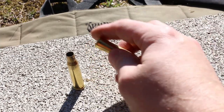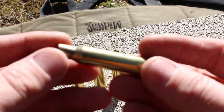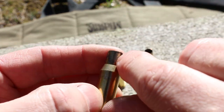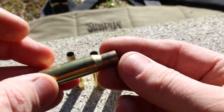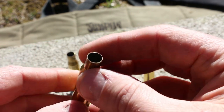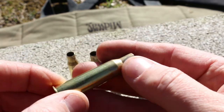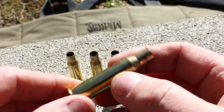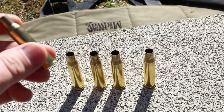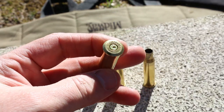We've got our five empty pieces of brass now and the first step will be to inspect them. Make sure that there aren't any cracks down the side or splits in the neck. You just want to give them a good look over and make sure there's nothing weird going on. Any case that has a split or a crack should get thrown in the trash.